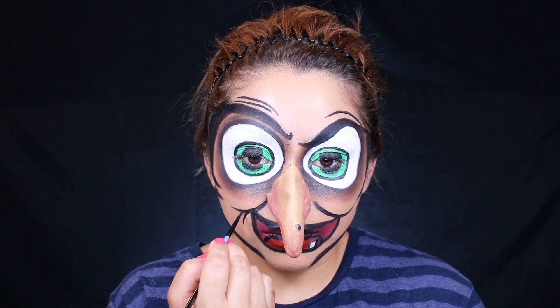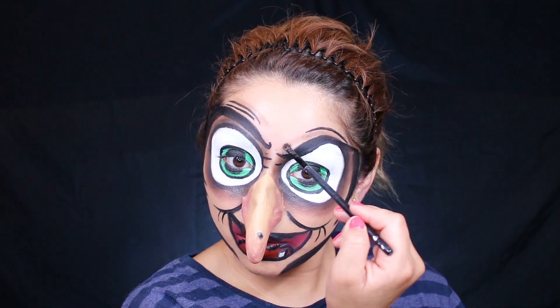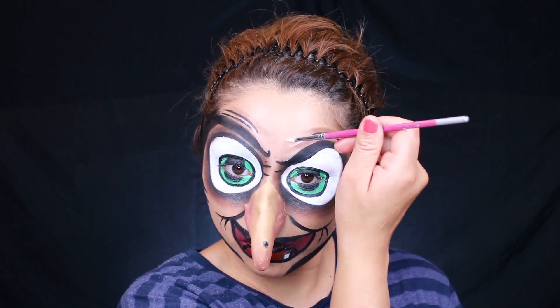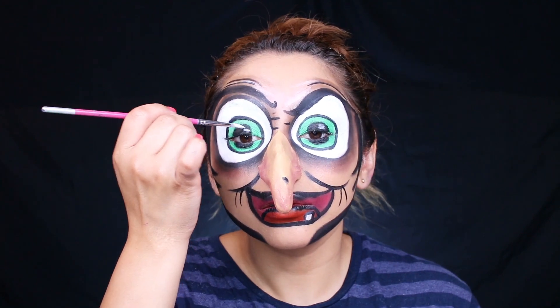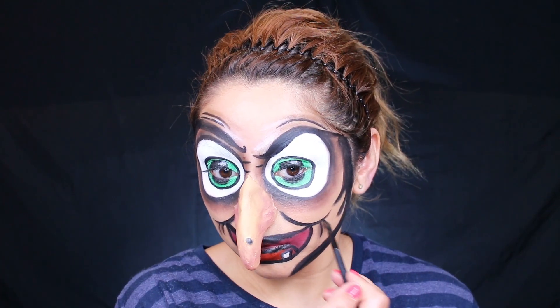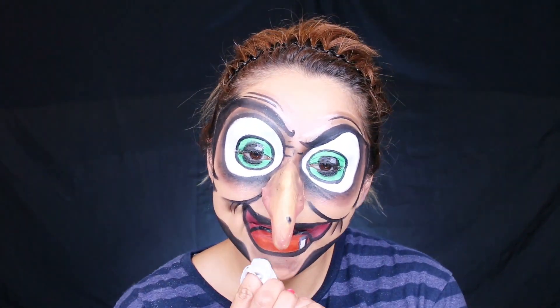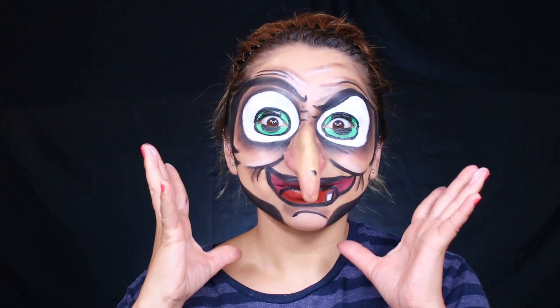I'm going to end my voiceover here because all I'm going to be doing is adding detail to this look — shading in, adding highlights, adding smaller wrinkles. It's just going to be all detail work. I really hope that you guys did enjoy this video. I hope you're enjoying all of my Halloween looks so far and I still have more to come, so be sure that you do subscribe down below. Make sure you like the video and comment any suggestions that you guys may have. I love you guys so, so much.